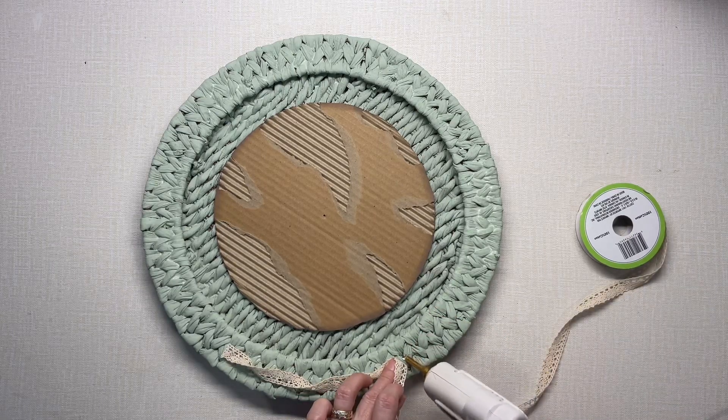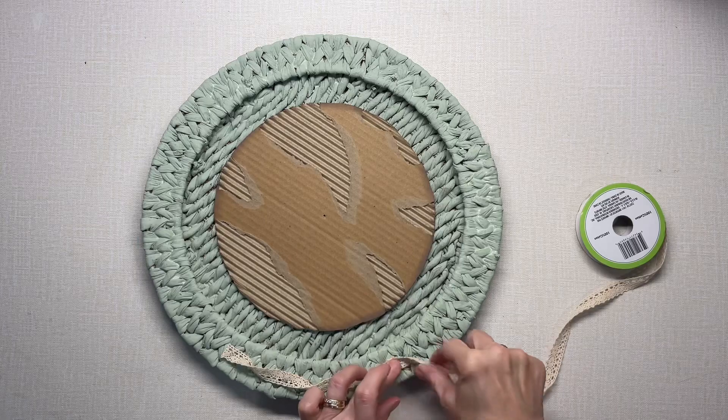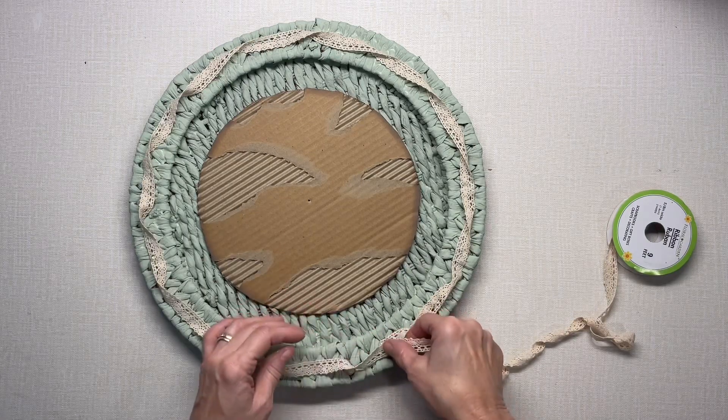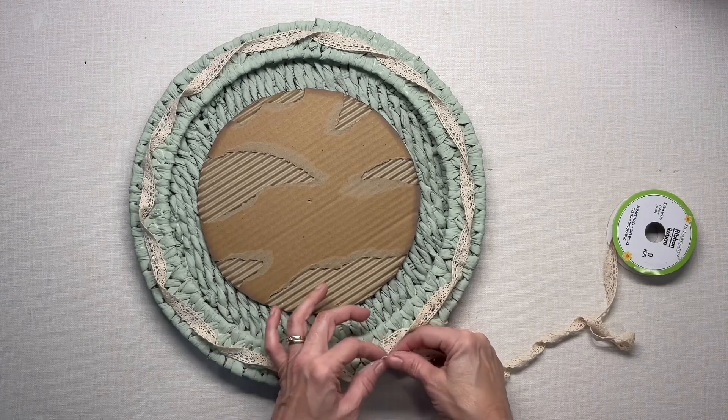I like adding lace to things, and this is a nice way to add texture and dimension with it too.